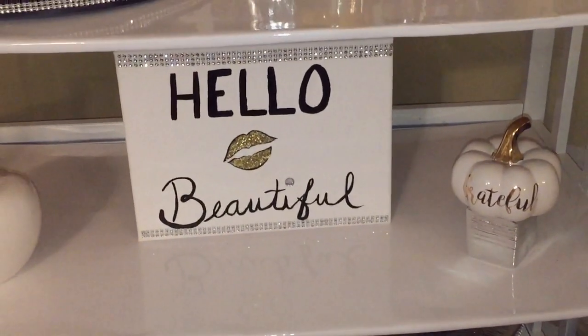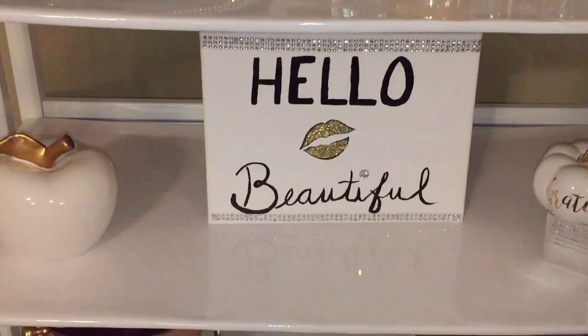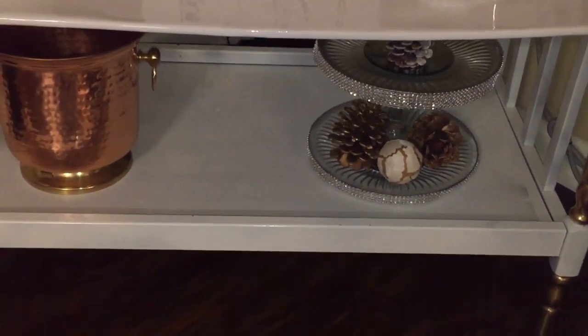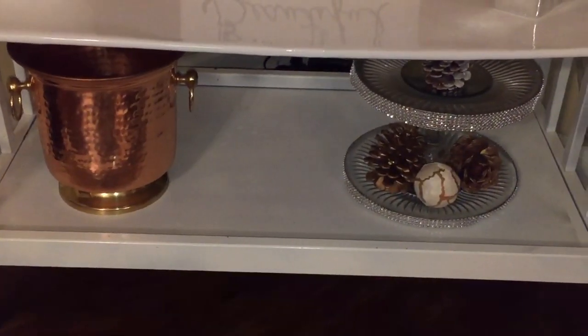Remember to have fun styling your cart. Don't forget to incorporate your personal style — that is very important because it is your bar cart, so have fun styling it. This is Hannah of Hannah Daily Life, and I thank you for watching. See you in the next video, bye-bye!